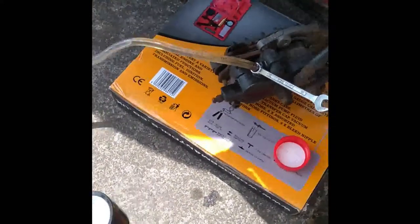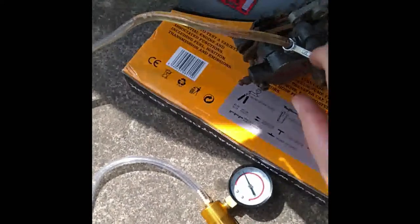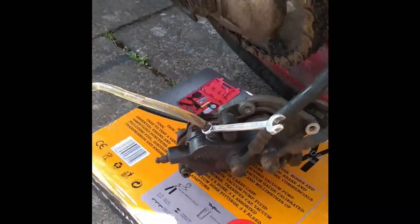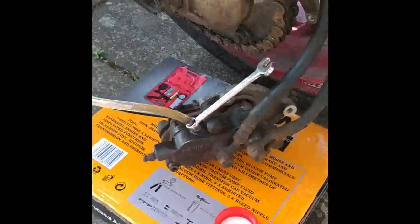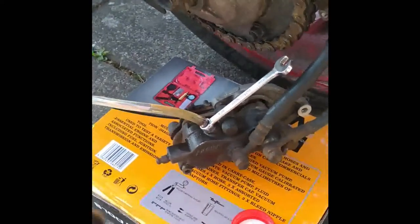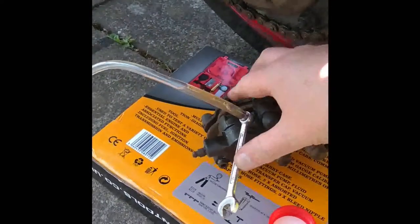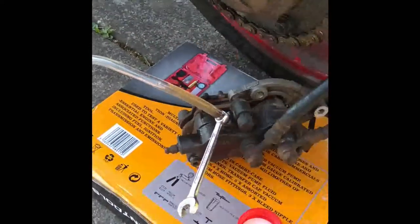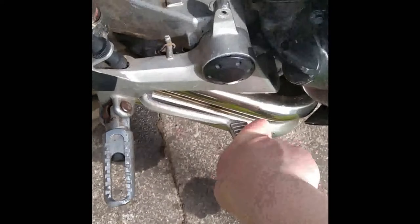Opening it back up and pumping furiously again - loads of bubbles coming in, it's filling up the container. Absolutely masses of bubbles. Then it seems to stop doing much - not sure what's going wrong. But that's it done! The lever is hard as anything - rock hard, harder than it's ever been since I've had the bike.